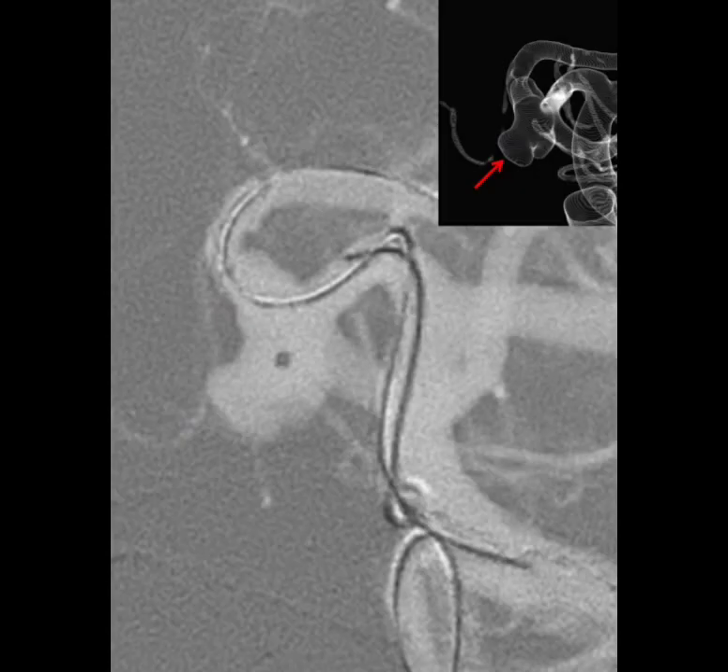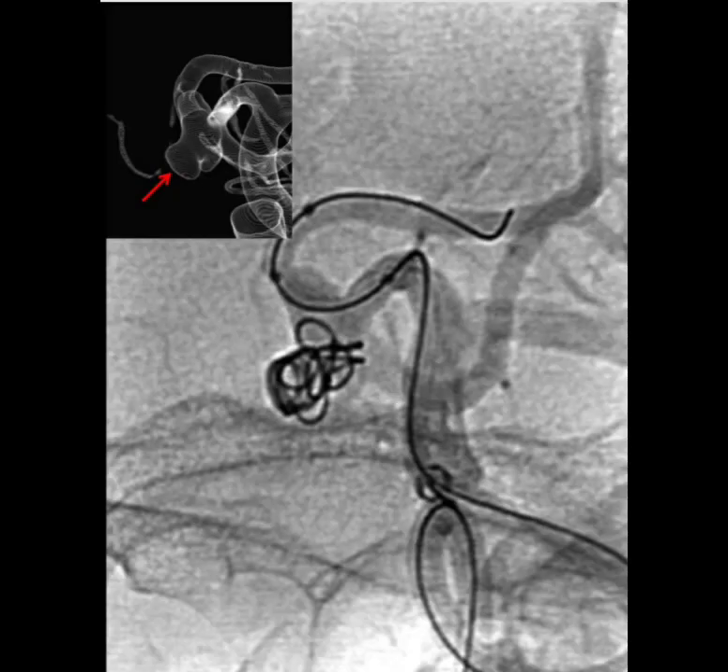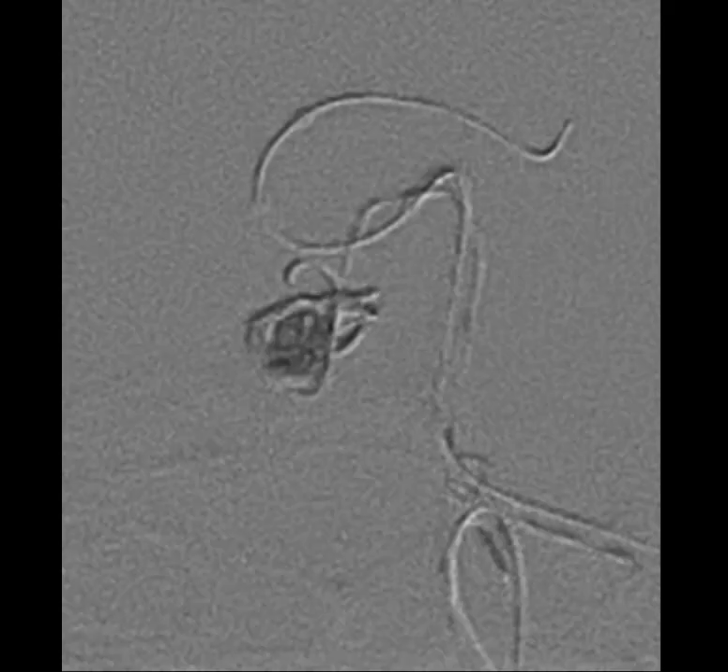The working projection shows the lobule we are planning to target — the inferior lobule — followed by catheterization of the sac and deployment of coils into this particular lobule.